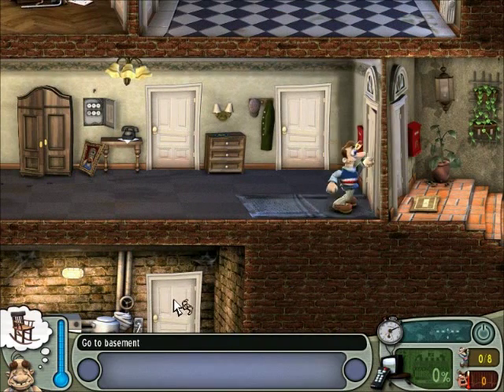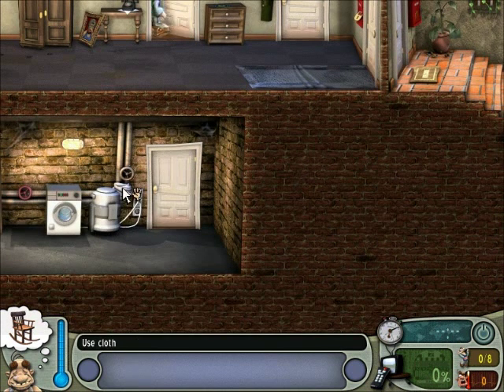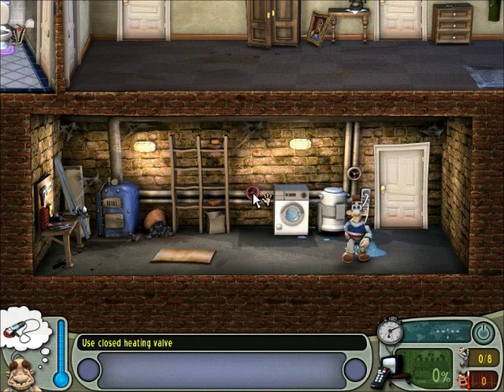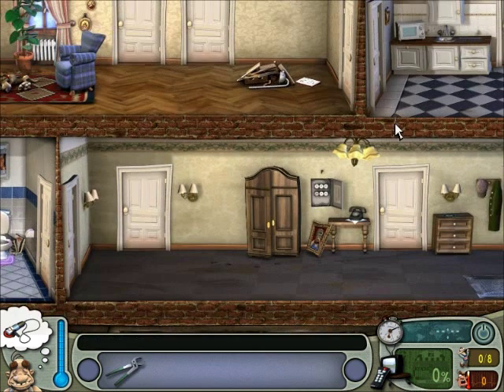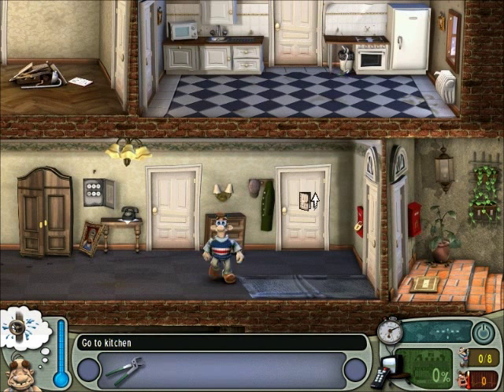All right. This time around, it's straight to the basement for me. I'm going to just grab this cloth, mess with this, get the pliers, and head up to the hallway. Fuse and pliers, and up to the kitchen.